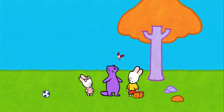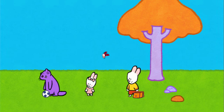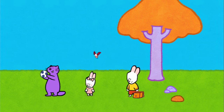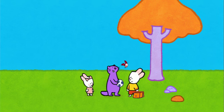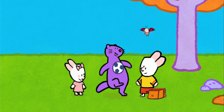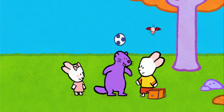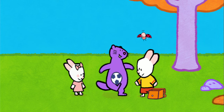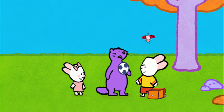G'day, mate. My name's Matilda. Hello, Matilda. This is Yoko, Sophie, and I'm Louie. You have a very nice football. She whistles so loudly — yes, she doesn't even need a whistle. You having a game? Yes, Matilda. And actually... can I play too? You know, us marmots are great at football.